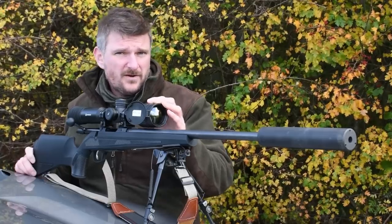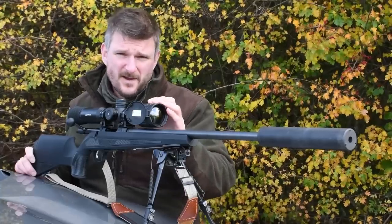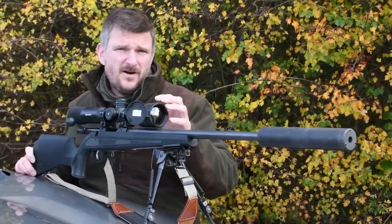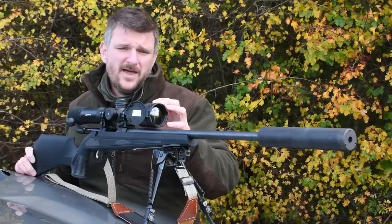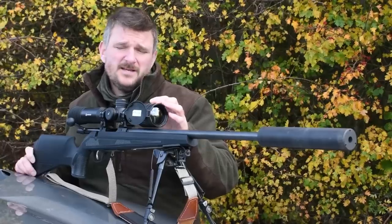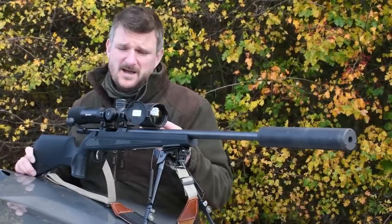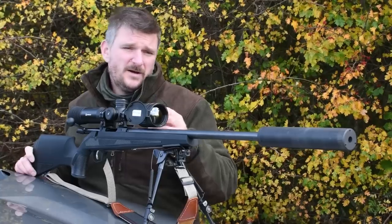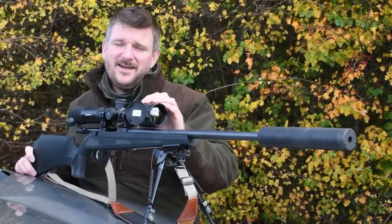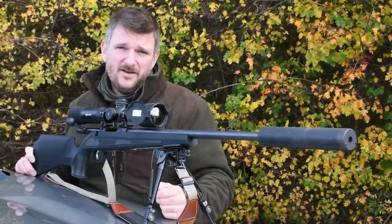I've spotted foxes over 300 metres away with it. The long-range detection specification for the scope is 2,600 metres on a human-sized target of about 1.8 metres tall. I've been very comfortable shooting probably out to 250 to maybe 300 metres. Although to be fair I haven't had to shoot at that distance because in the time I've had this, we've had quite a few first-year cubs just grown up, and they don't half come like steam trains when you call them in — as you can see on the video.